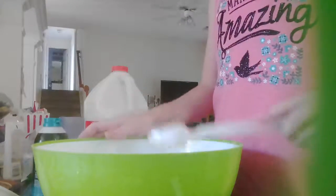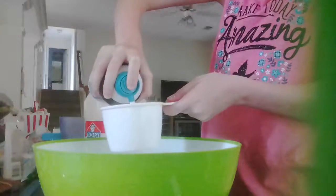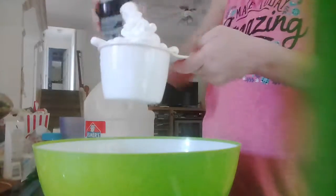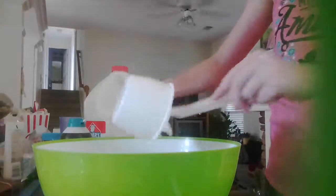Now that this is well mixed, you are going to take your one cup and fill it with shaving cream. Shake it — this is the foamy kind, so I would prefer this kind. You just want to do a cup like this and pour that all in there. You can take your spoon to get it out.